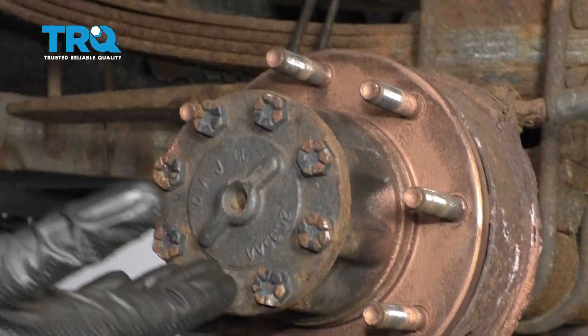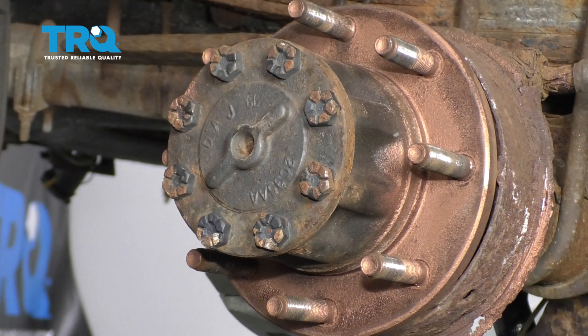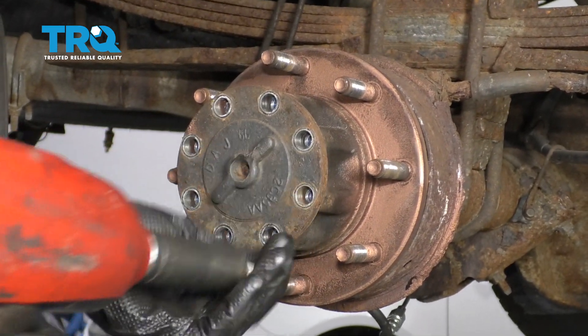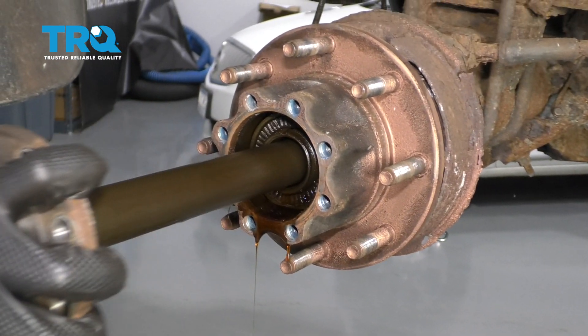The next thing you're going to want to do is make sure that you have a collection bucket underneath this area. We're going to remove these bolts and there's always the possibility that gear oil is going to come out. Slide this out of here.